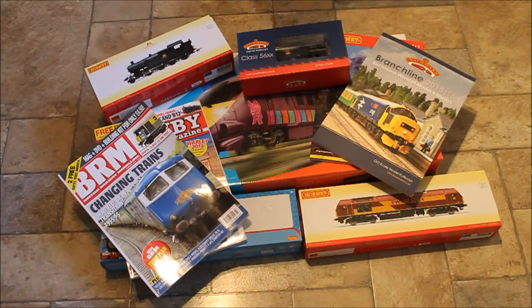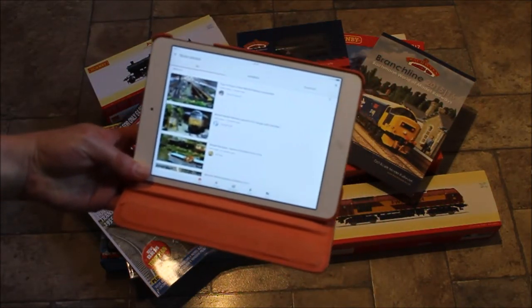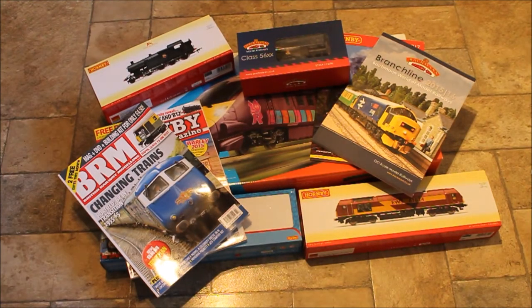I also recommend going to train shows and exhibitions. They are on more or less every week, all over the country — all over the UK — and America and Europe all have model rail exhibitions too. If you've got a computer, go on YouTube and type in 'model railways' — there are millions of videos. If you can't get to an exhibition, YouTube is a great alternative where you can find absolutely everything.